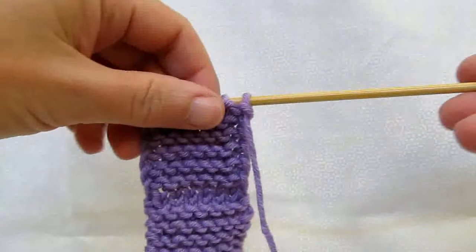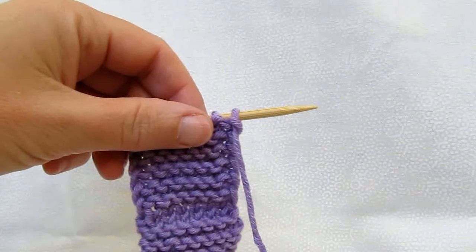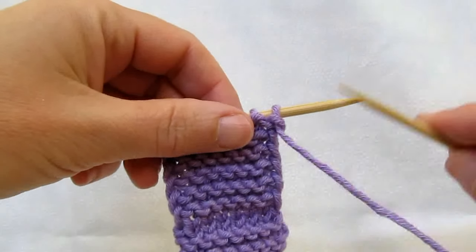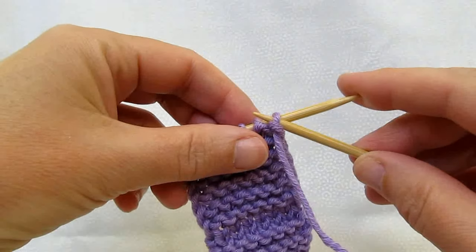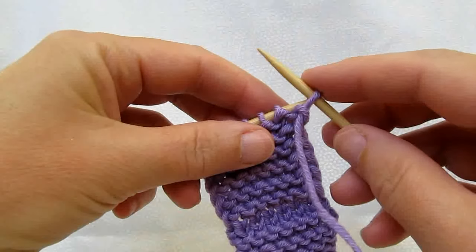So let me show you how to do that. It's very easy. All you do is keep your yarn in front as if you're going to purl, then you put your needle in as if you're going to purl but you just take the stitch off.